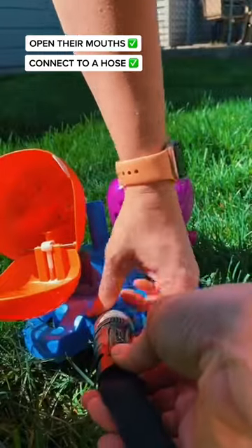No, but like seriously, how cute is this? It comes with six balls that two friends can use to feed their hippos.